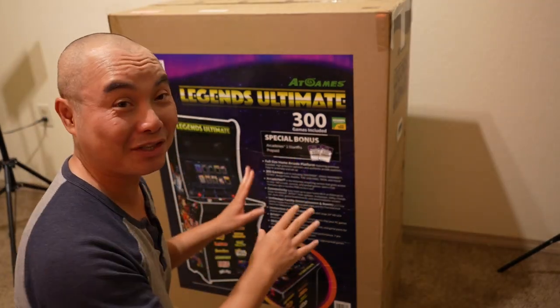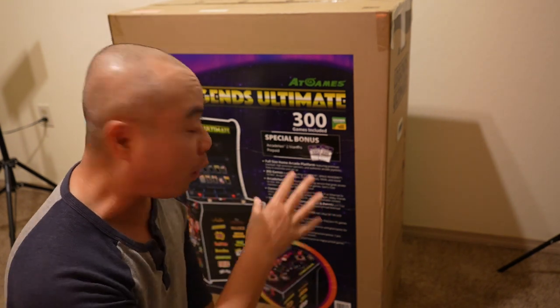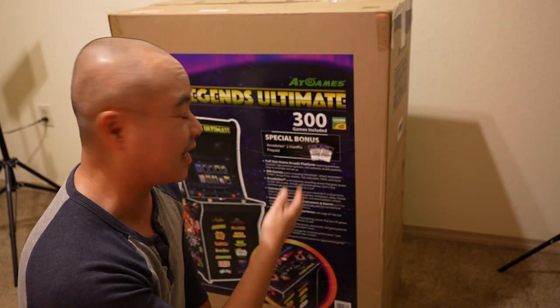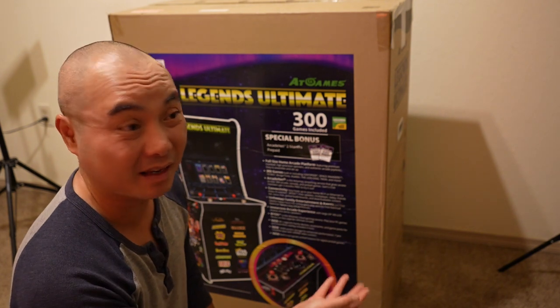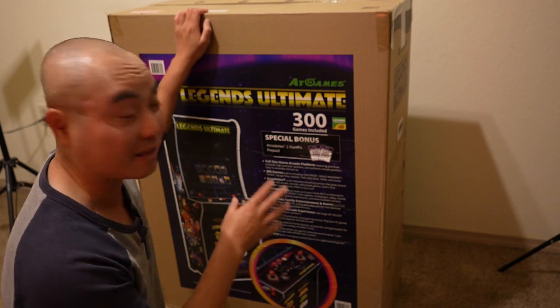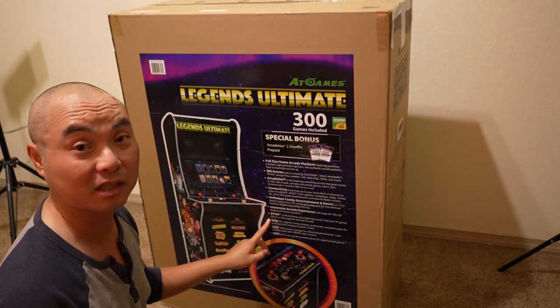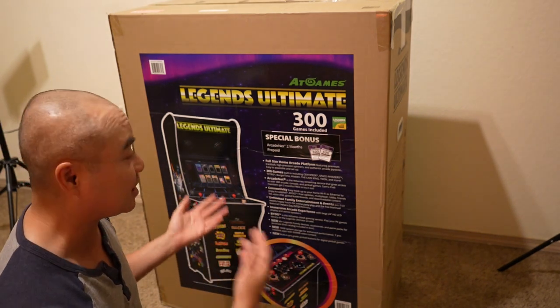I've been waiting to get this for a long time. I could have ordered it online but I wanted the Sam's Club version, and even online this was constantly either out of stock or unavailable, so I just had to wait. Then one day I went into Sam's Club and saw it. The reason I wanted the Sam's Club version is because it actually has the pinball accessories — the buttons on the side — so I didn't have to purchase that separately.